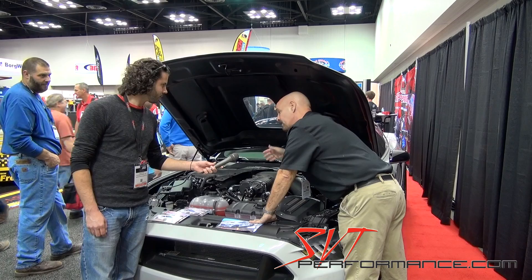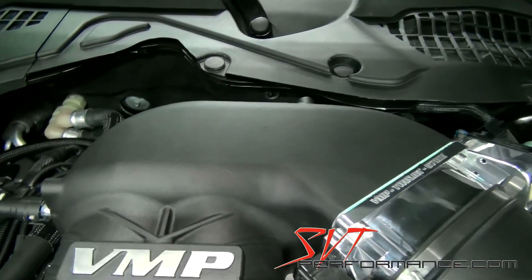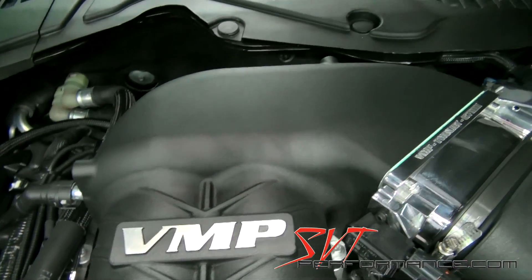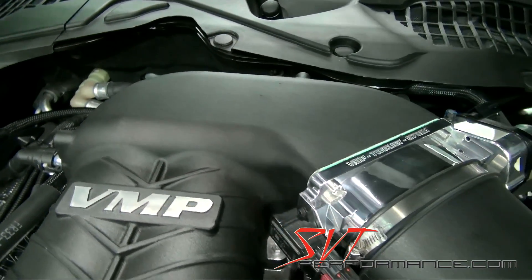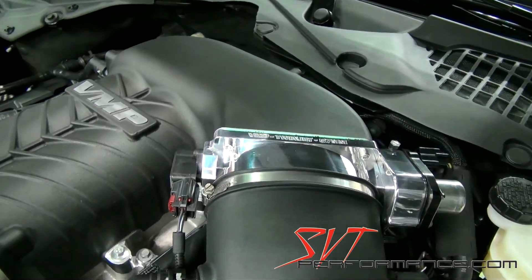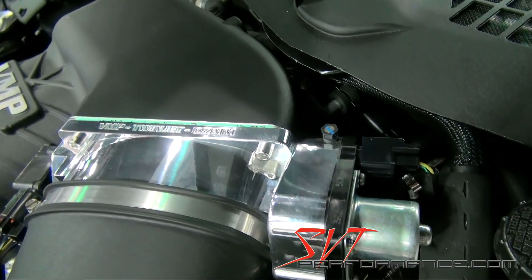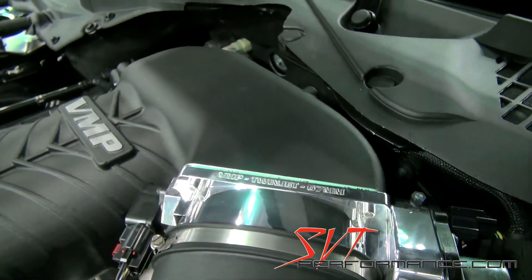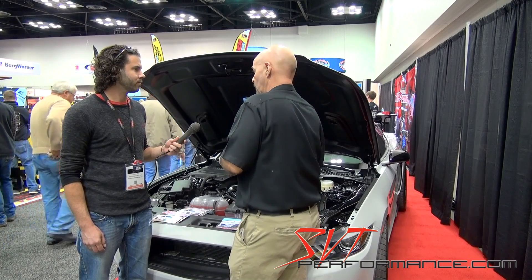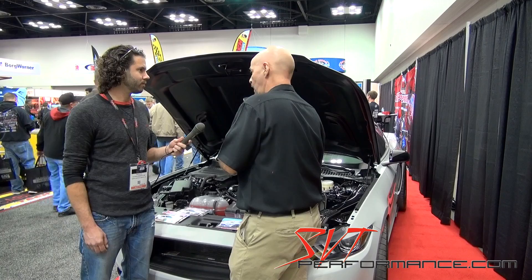We've got another one on the stand that we'll be able to take a look at in a couple of minutes. But if you look at the actual inlet here, we've taken everything out that we can possibly take out, cammed it a little bit. Everything we can do to reduce this radius to feed that inboard rotor even better than before. The Gen 1 versus Gen 2 on most cars showed about a 35 to 50 horsepower increase with just that sort of inlet design. This one showed another 30 horsepower on my 2007 GT500 — just more boost, more air, more flow.